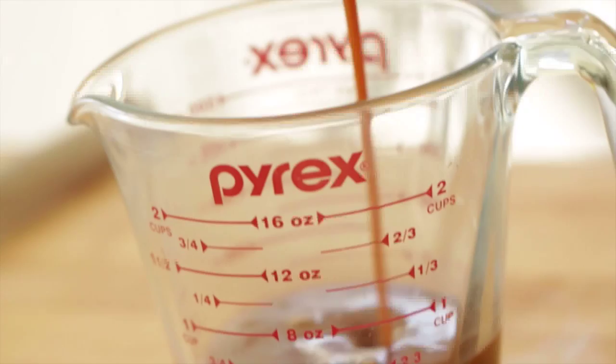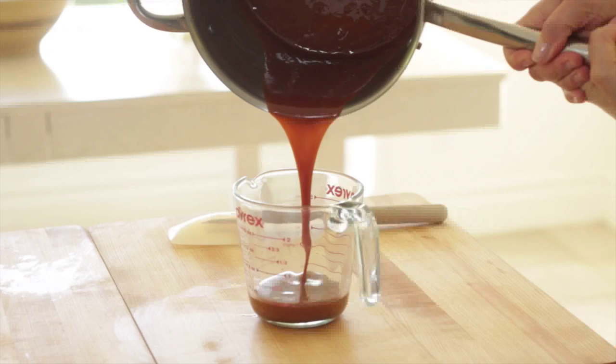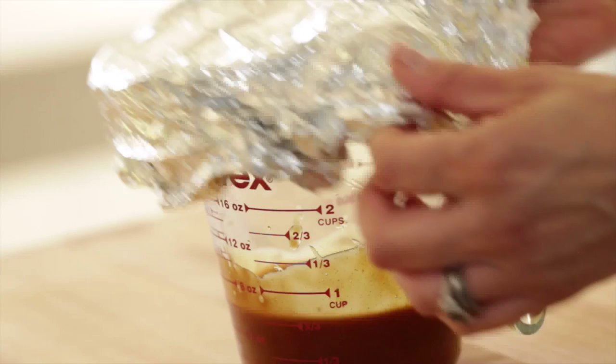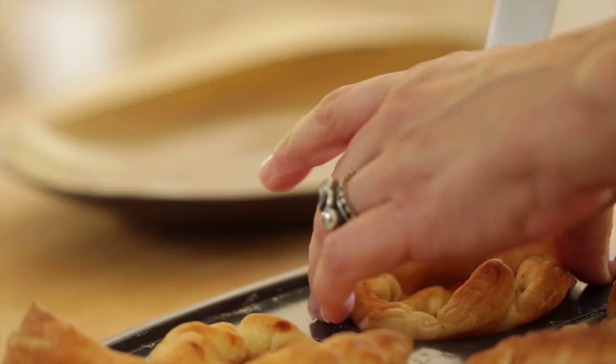Now here's how this is all gonna go down on Thanksgiving, and this is what's gonna make this so easy because we've done all of this prep in advance. Once everybody is getting up from the table and starting to clear the plates, preheat the oven to 400 degrees. Once it's ready, pop your muffin tin into the oven and let these bake for about 15 to 17 minutes, just until the puff pastry is nice and golden brown. Then take them out of the oven, let them cool down slightly, go back to your caramel, and pop it in the microwave for 30 seconds — it'll come to room temperature and be slightly warm.